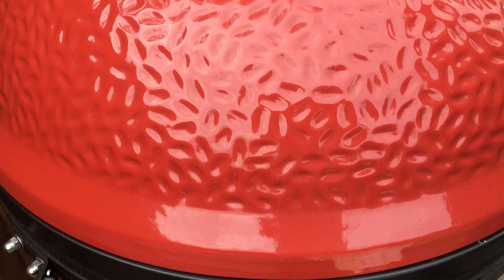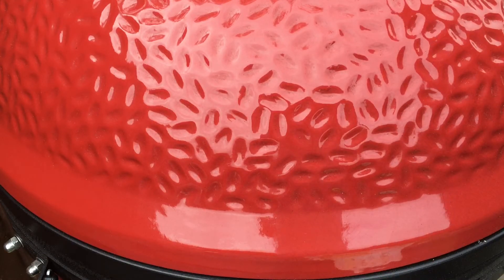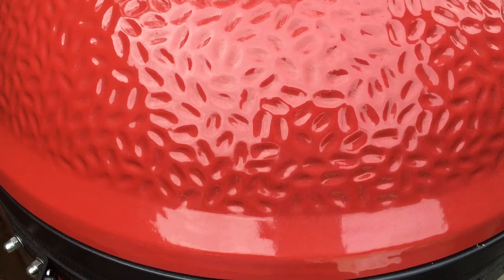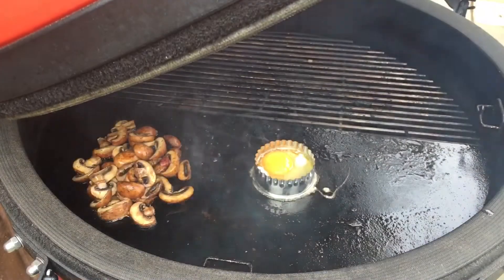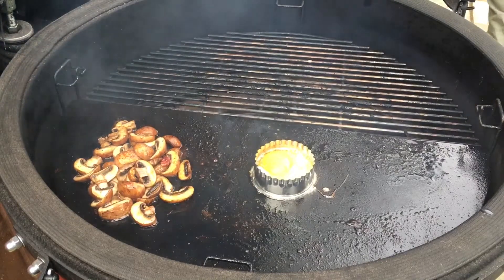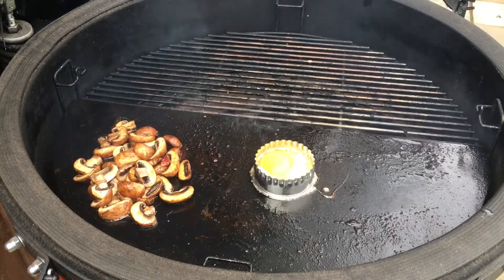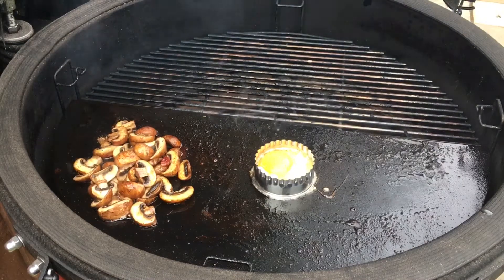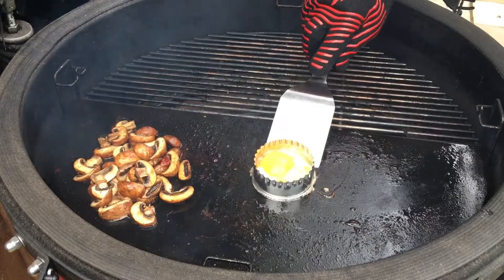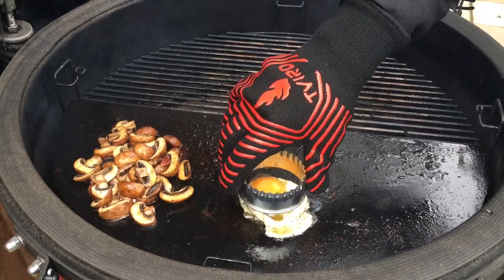Can I have my egg turned over please? You can have it any way you like, darling. We are going to get a little bit of run-off from the egg, but that's fine. We'll move that across.